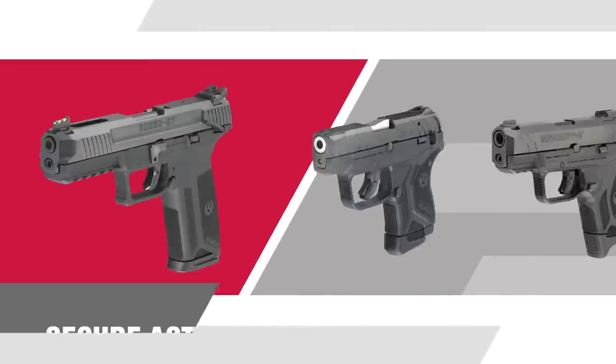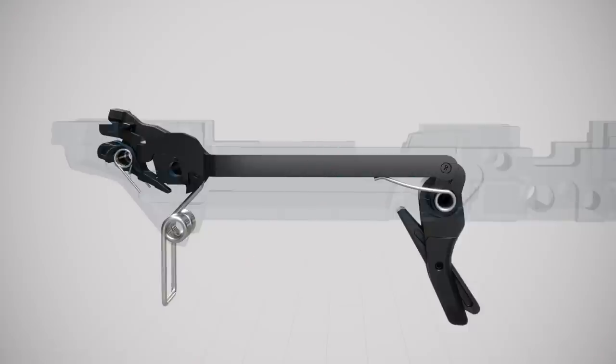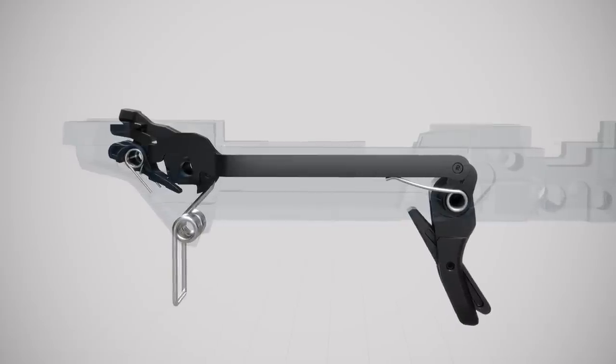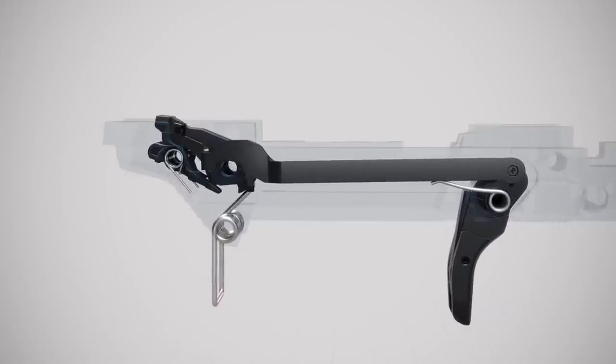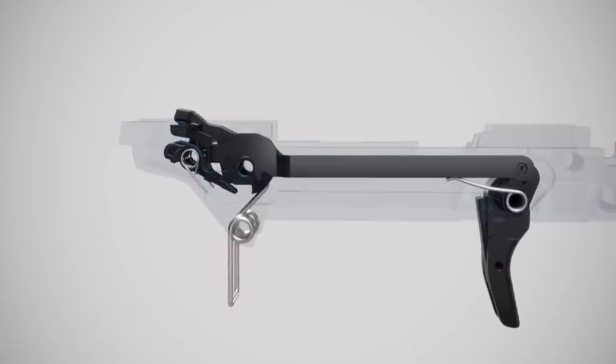Similar to the LCP-2 and Ruger's Security 9, the Ruger 5-7 utilizes Ruger's safe, reliable, and proven secure-action fire control system. Although the secure-action fire control components differ between pistol families due to size and other constraints, the systems operate similarly, maintain safety as a key design element, and deliver a short, smooth trigger pull and positive reset.